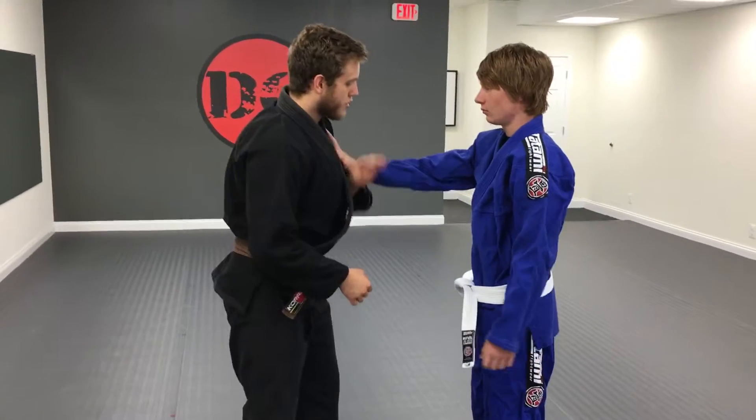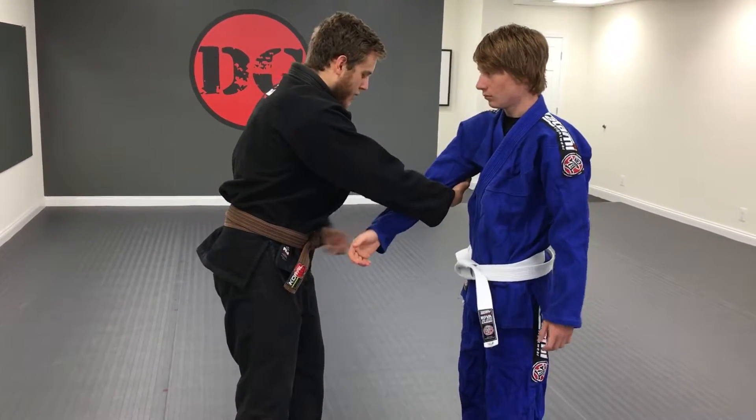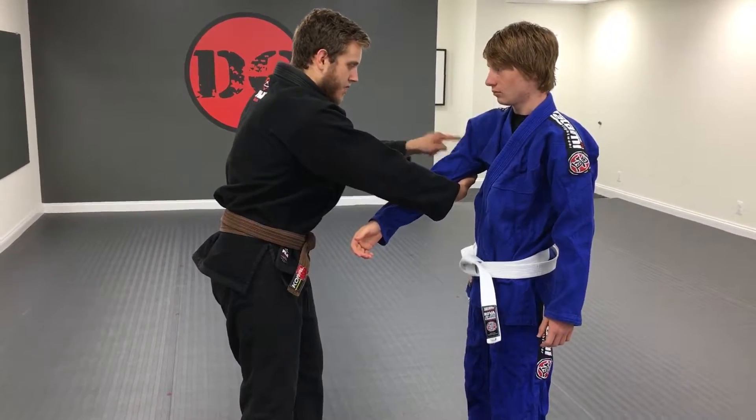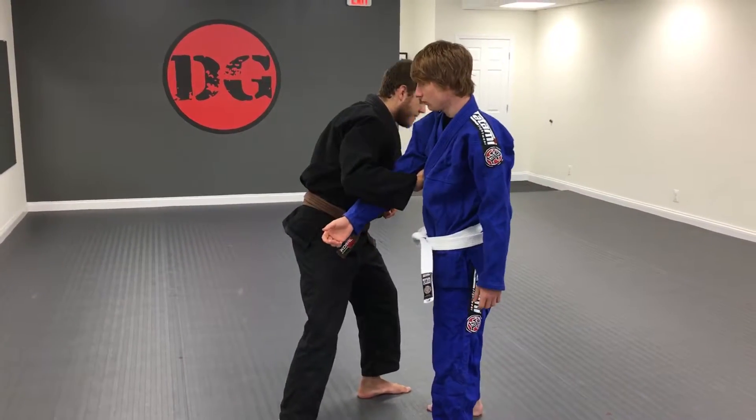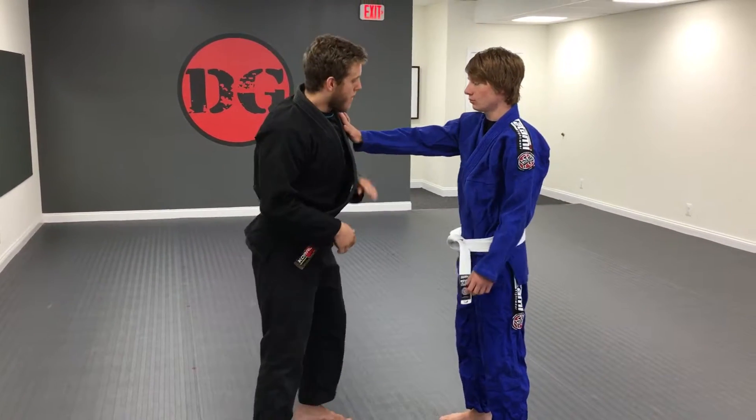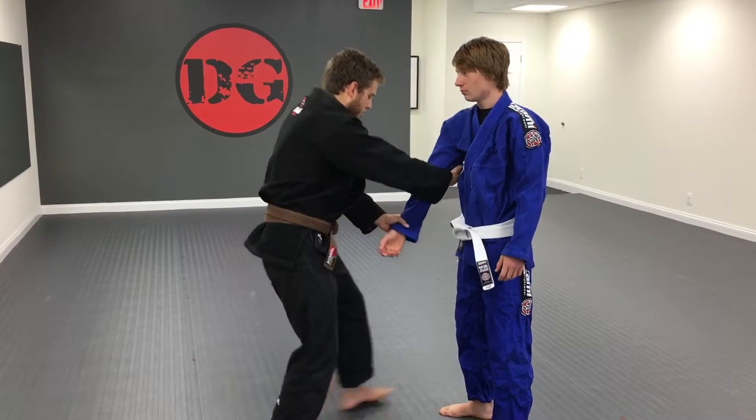Next step is we're going to drag the arm across the body and we're going to step from the root of this arm. So I'm dragging his right arm, I'm going to step to my left. It's called an arm drag. Bump, catch, step.